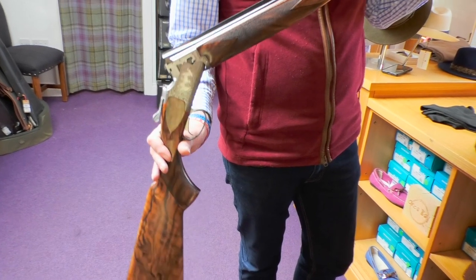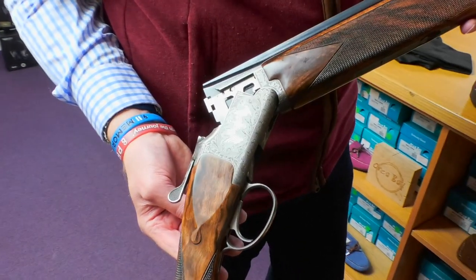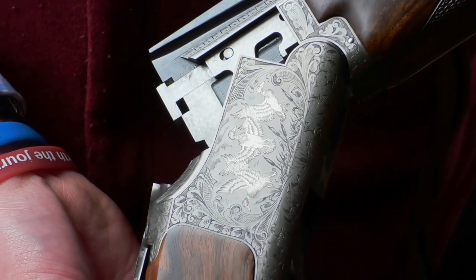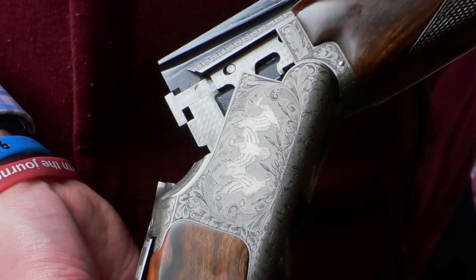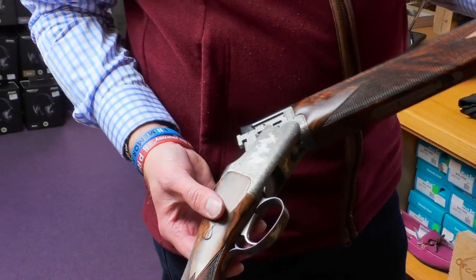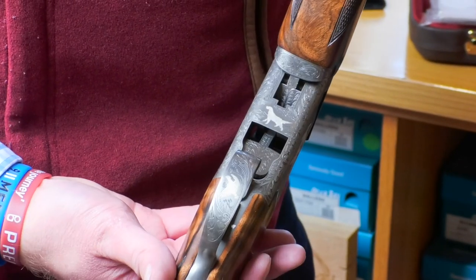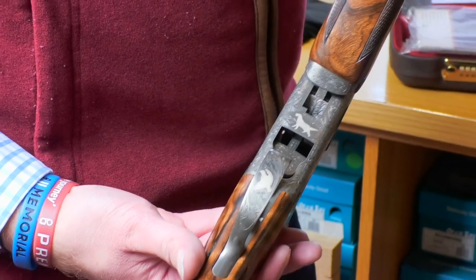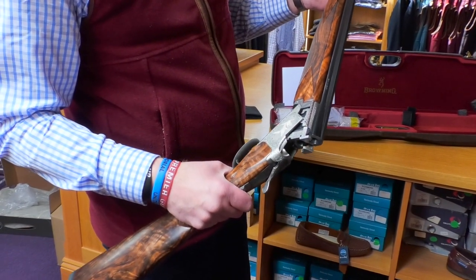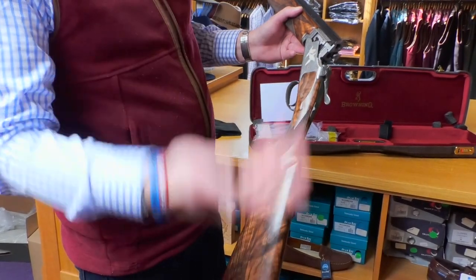It has multi-chokes — Invector multi-chokes — because they've never actually produced a 410 with Invector Plus. The game scene on the action is the same as on the Ultra Access Pro Crown, which we've done a video on, so do check that out. What you've got is hand-finished deep scroll work with the game scene on it. On the bottom you've got some kind of dog — a pointer, I think — which is a bit more subtle, a bit more traditional. The engraving is different from the Grade 1; it's got engraved barrel wings.